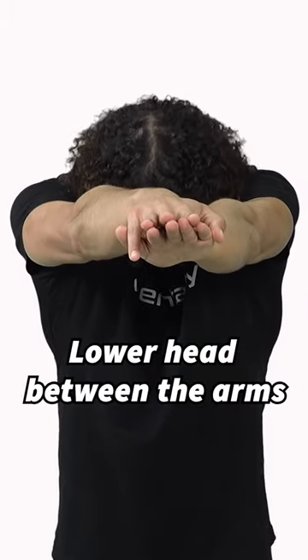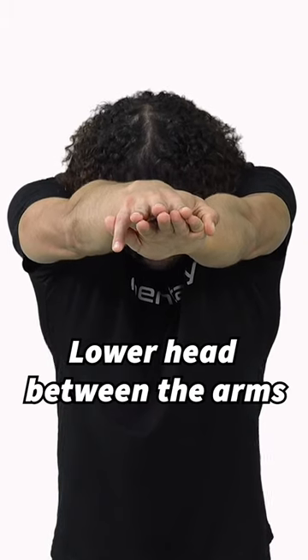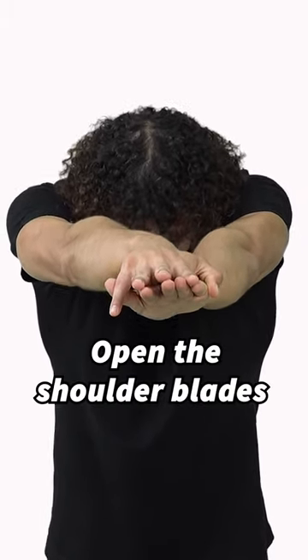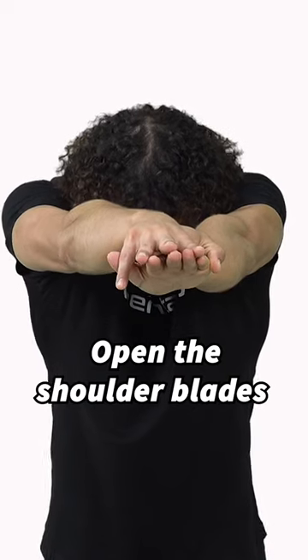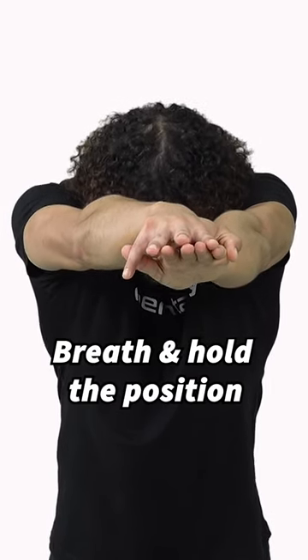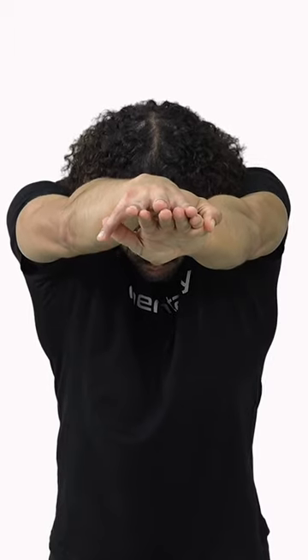Step number two is drop your head to increase that stretch. Step number three is to open those shoulder blades as far apart as possible. Breathe through this position, hold this position, and after a good few breaths, relieve all that tension.